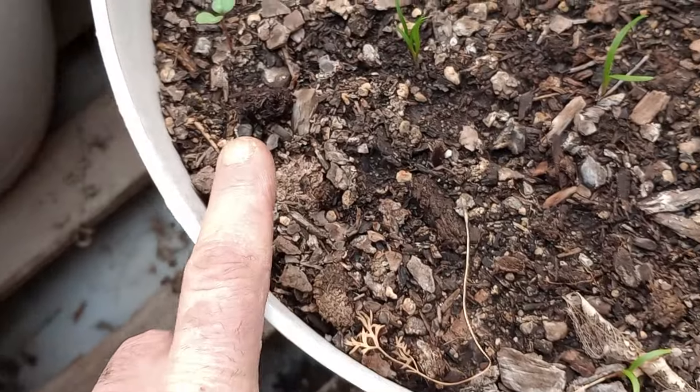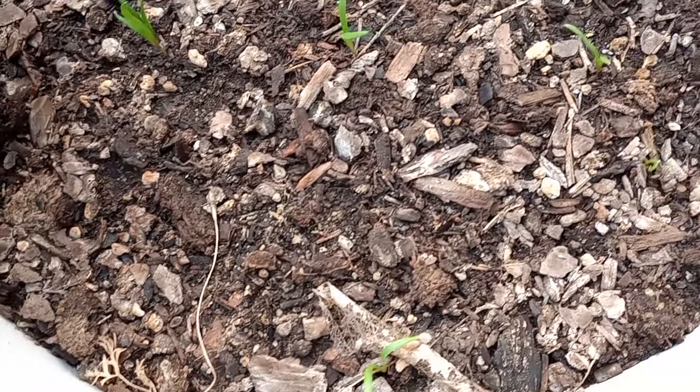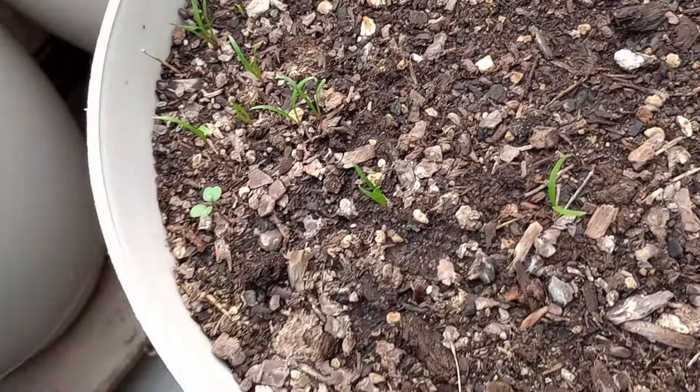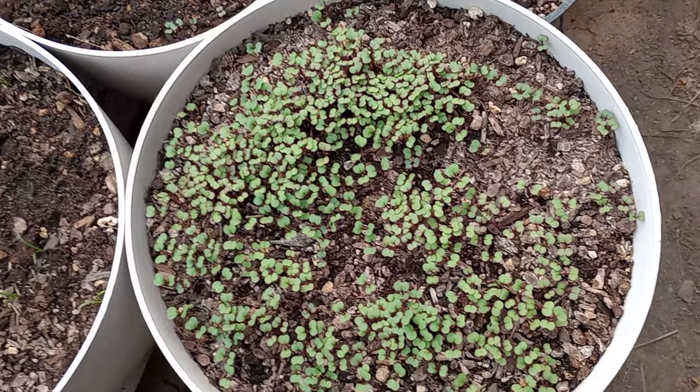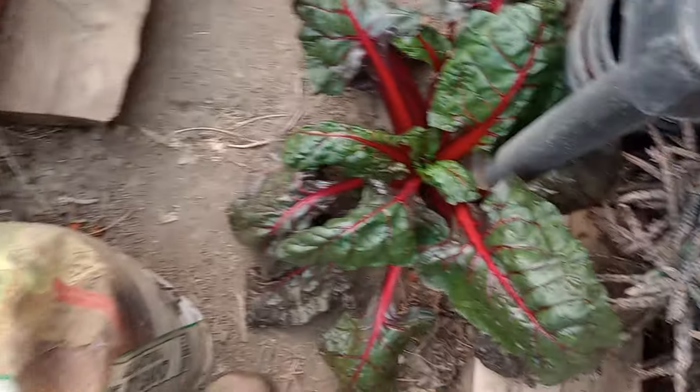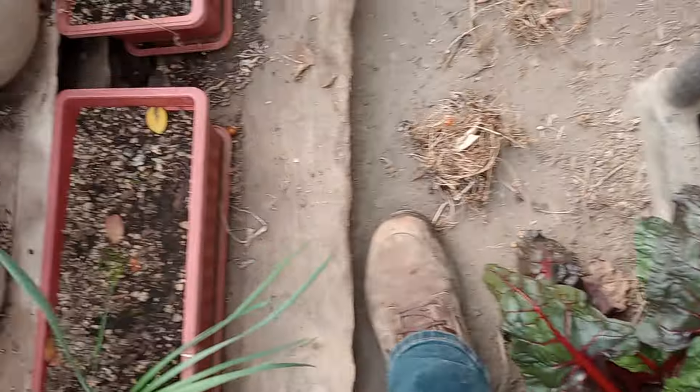We've got some spinach coming up, and some kale. I've got a nice little wild chard right there on the ground and some potatoes as well.